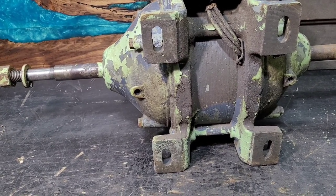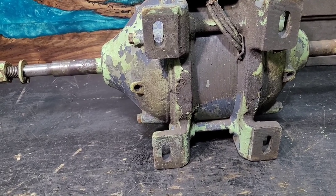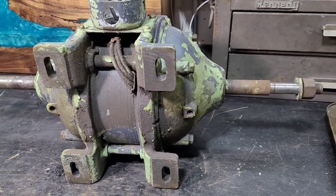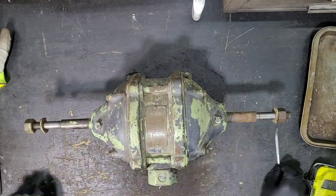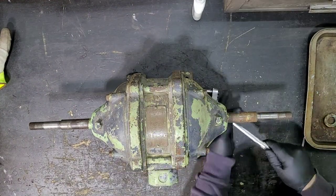It would drain out on the ground, which would make a mess. But the added benefit of that is as that oil is leaking out, it is also taking with it all the contaminants that are a byproduct of running this machine — all the grime, the little metal flakes that will eventually come off of the bearings — all that stuff gets carried away and washed out.